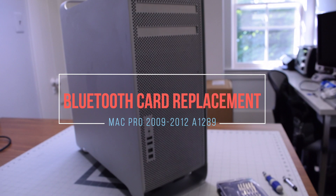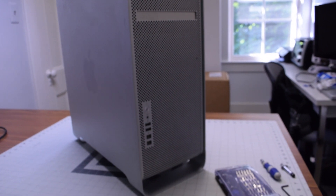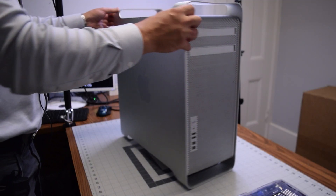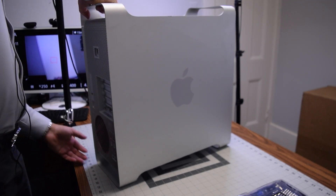Bluetooth card replacement for the Mac Pro A1289. The tools we're going to need are your standard toolkit with a short handle. A Phillips head and a 2.5 millimeter hex is all we're going to need for the bits.